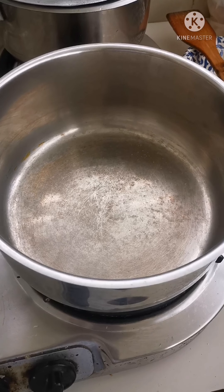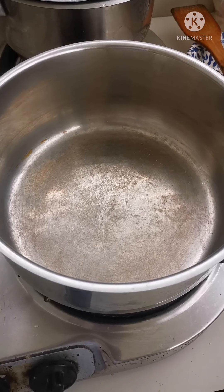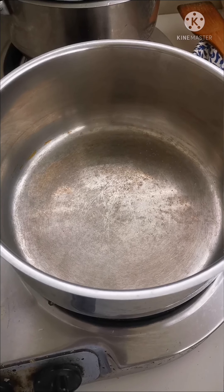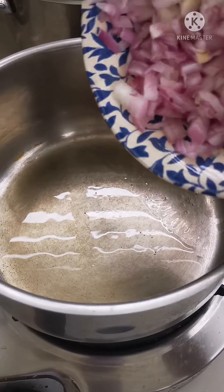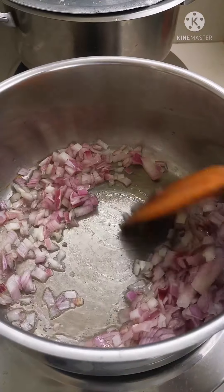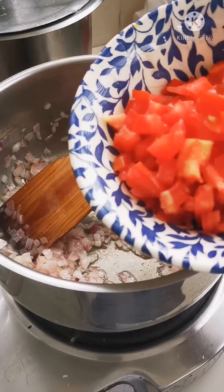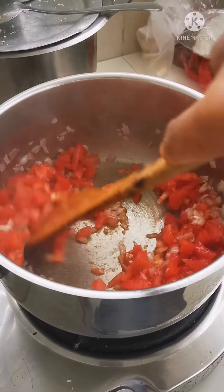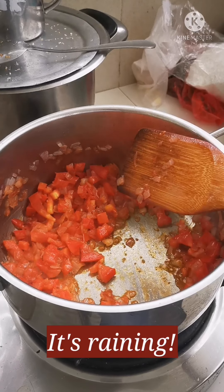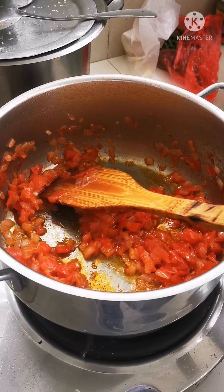Now on to the actual cooking process of our rabbit. The pot's heating up, after which I will add the oil and the onions. Cook until translucent and then add in the tomatoes. The oil is hot, so I'm going to add in the onions. Your onions have to be translucent before you add in the tomatoes. Cook your tomatoes until they are soft.